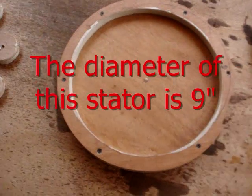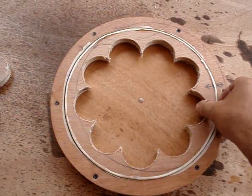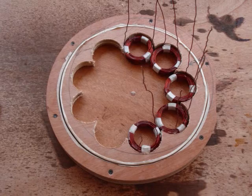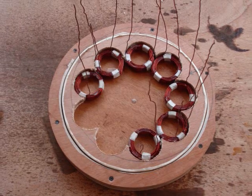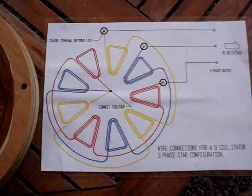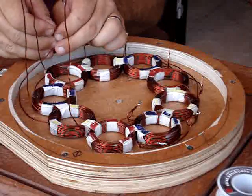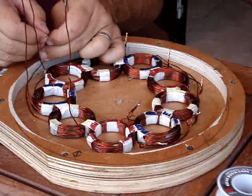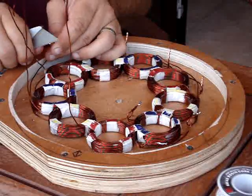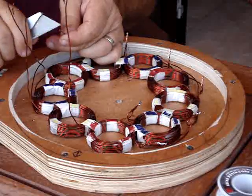This is going to be the diameter of my stator. In a previous video I showed how I wound all the coils, and now I've taped them together. I found a great diagram from windgenkits.com, taped them all together, cleaned the ends, and soldered all the connections together in a star configuration.